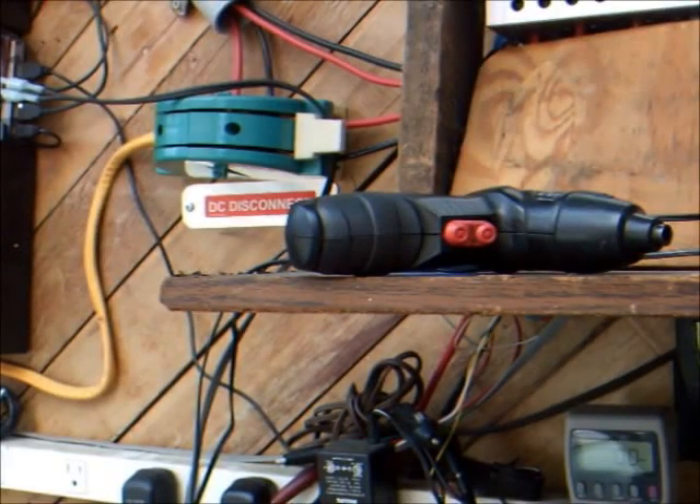Good afternoon YouTube. Welcome to another installment of Vampire Load Hunting. Today's video is about old cordless power tools, but could apply to many rechargeable devices. While the specifics are fairly unique, at the end of the video I'll try to give some more general lessons learned.